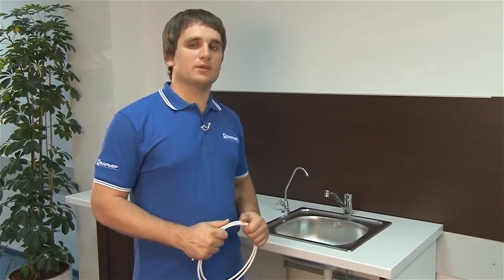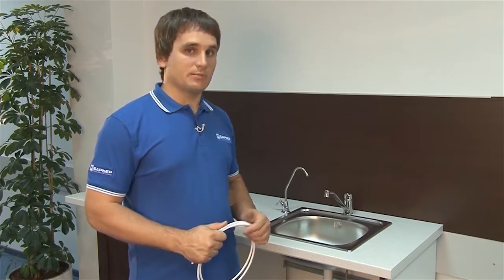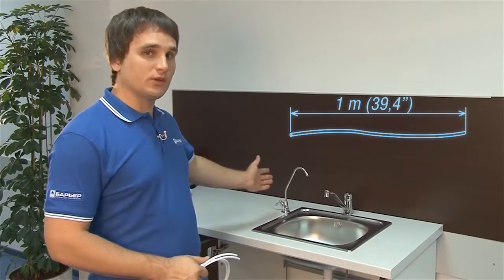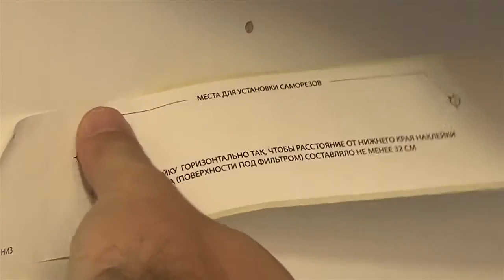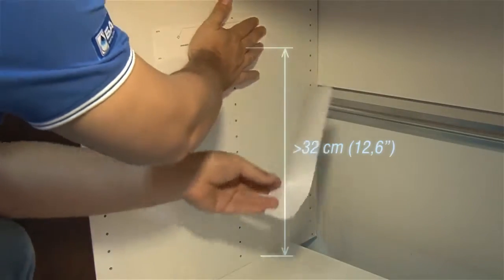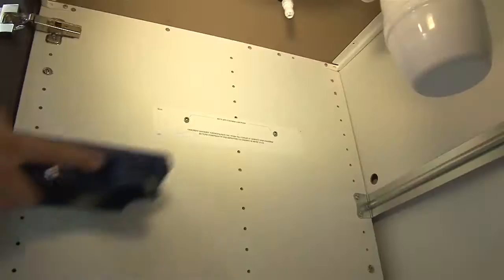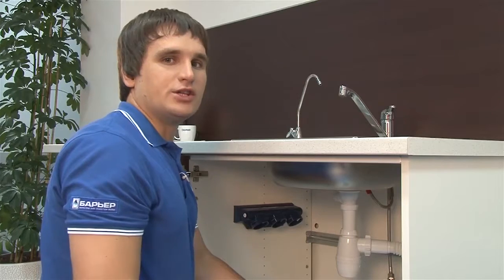While looking for a place to mount the filter, remember that the plastic tubes supplied within the package are 1 meter or about 39 inches long. This should be the maximum distance between the filter and the faucet, and between the filter and the adapter. You can use a special template with an adhesive strip to align the mounting screw holes. You will only need a ruler to measure the distance to the cabinet bottom, which should be at least 320 mm or 12.6 inches. Tighten the drywall screws into the marked positions and mount the body of the filter. This means you are now done with stage 3.